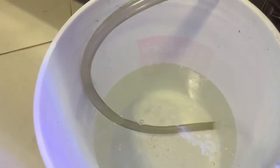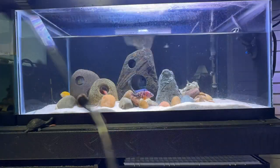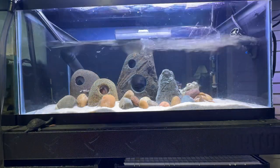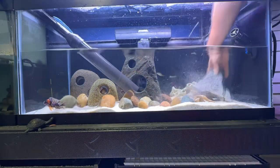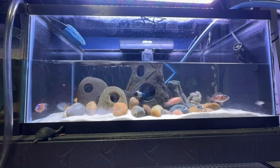Some of the product features are that it's multifunctional. This gravel cleaner can be used for water changes, sand washing, and dirt absorption. It's suitable for a variety of fish tanks. It can be extended from 24.5 inches to 43 inches and has a 78 inch outlet hose.